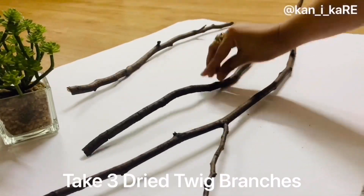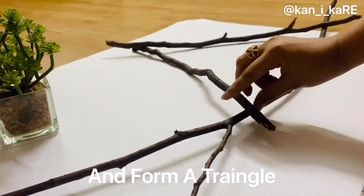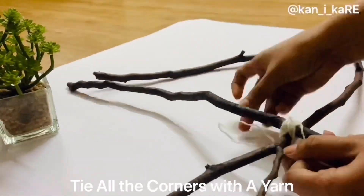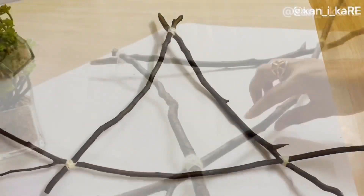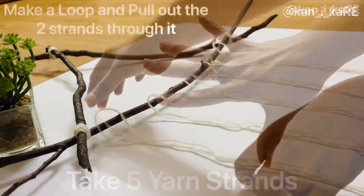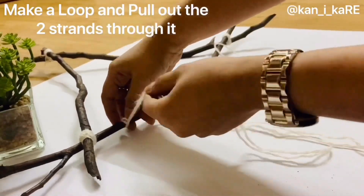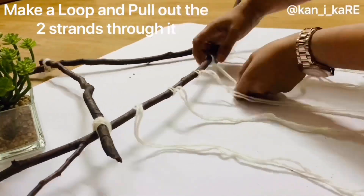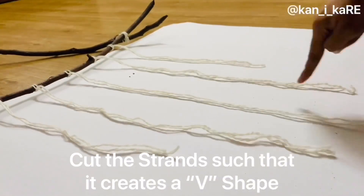For the second DIY, we need three twig branches — one longer than the other two — and place them in the form of a triangle. Tie each corner with yarn. Now take five double strands of yarn and place them at equal gaps.